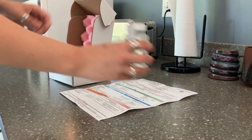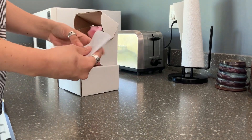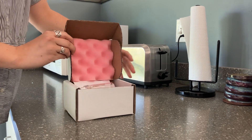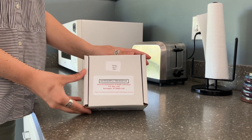Now that your sample is collected and packaged, you can return your sample to the lab. Your sample needs to be tested within 30 hours of being collected. You can find a list of sample drop-off times and locations with your sample return instructions in the kit.